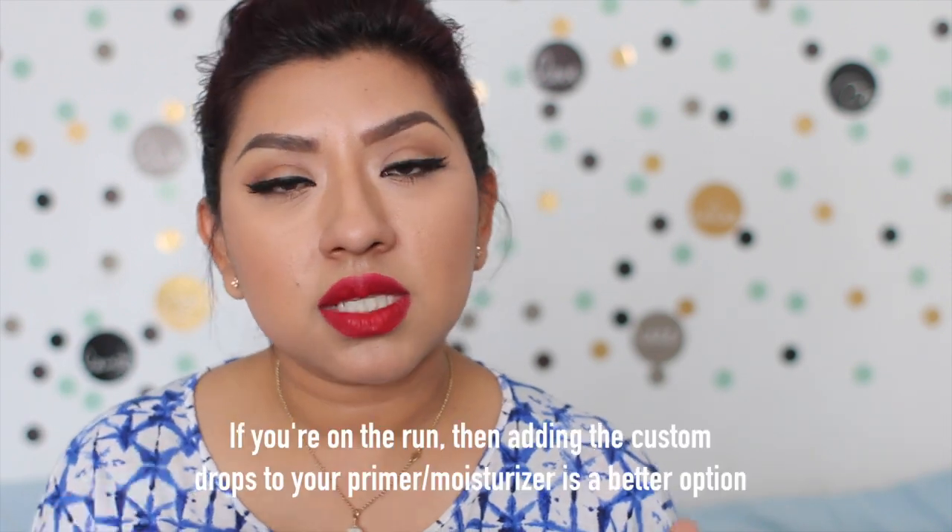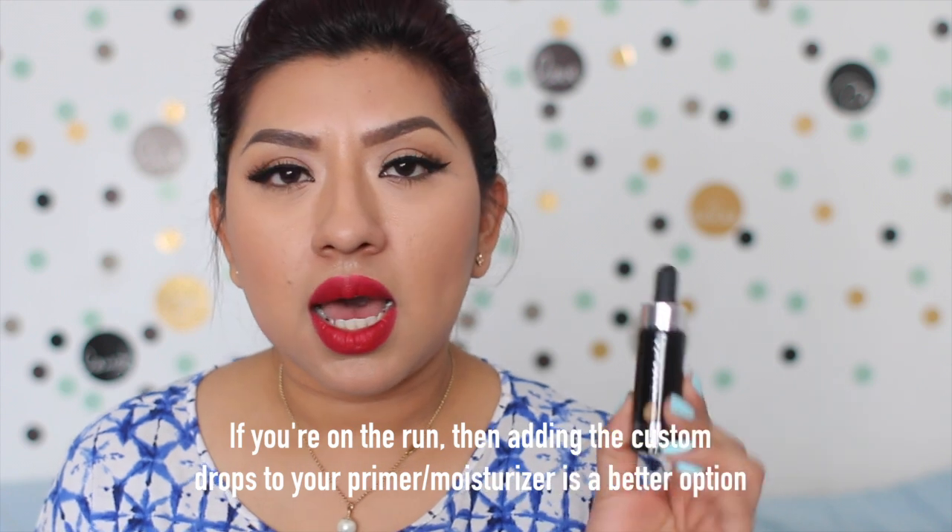This one says you can mix it with your moisturizers or primers, but I personally don't like to do that. I need my moisturizer to sink into my skin first, and then my primer — I make sure it's there on my skin before applying. I apply everything directly onto my face and don't mix it with the custom drops because I don't like the finish. I feel like it breaks out on my skin, so I add my moisturizer first, then my primer.